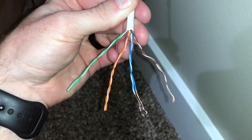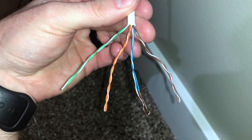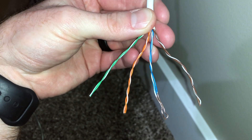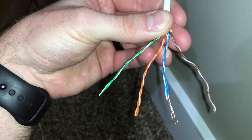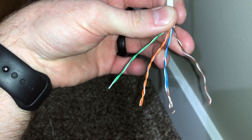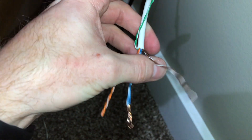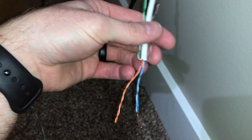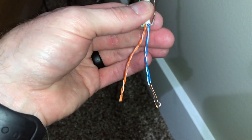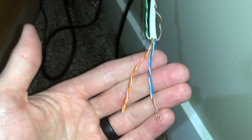When installing the RJ11 connector, the wires won't normally be this long — they just already were, so I thought I'd describe this while they're easy to see. In a Cat5e cable you have green and green-white, orange and orange-white, blue and blue-white, and brown and brown-white. We're only going to be using the orange and the blue for our RJ11.